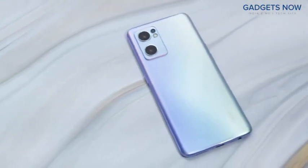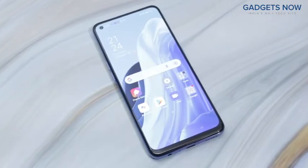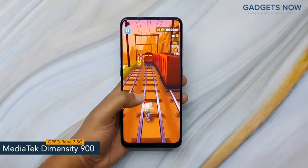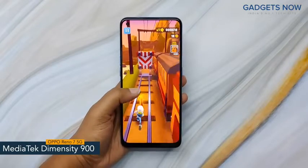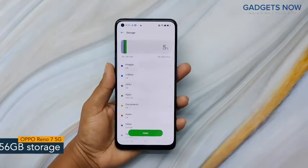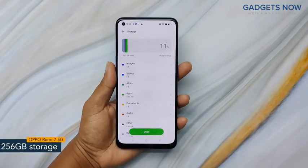So that's all as far as the design is concerned. Now let's get into the details about the internals. OPPO Reno7 5G comes with a MediaTek Dimensity 900 chipset with 6NM fabrication. For multitasking, you will get 8GB of RAM and the internal capacity of the smartphone is 256GB.